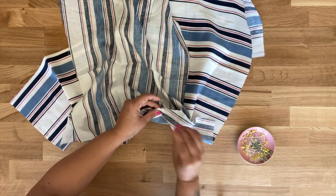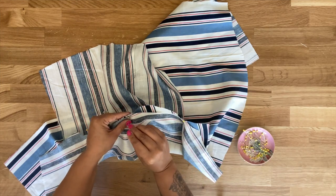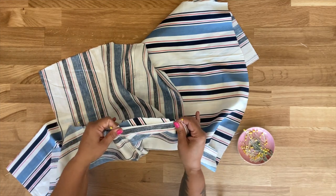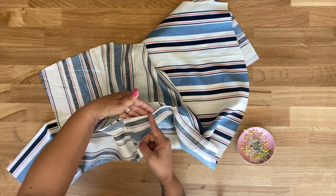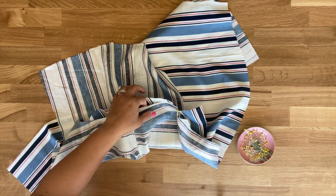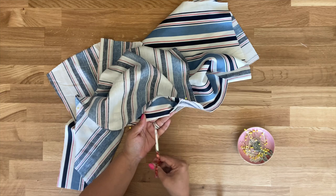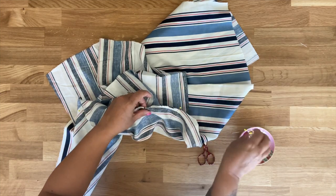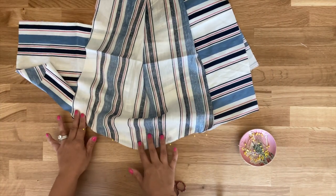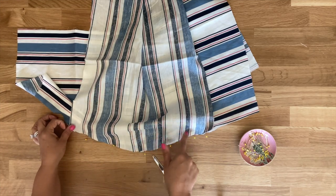I'm going to pin at the notch first, then pin at the shoulder seam. In areas where I know I need a little more give, I can use my scissors to make small snips into the bodice so that it will open up a bit more and ease onto my sleeve cap. I'm just going to give it a couple of snips and pin. Now ease and pin your other sleeve to the other side of the bodice the same way, then head to your sewing machine and using a five-eighths of an inch seam allowance, stitch along the sleeve.